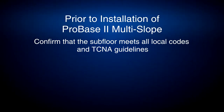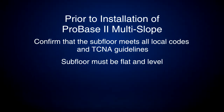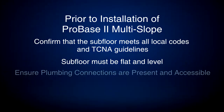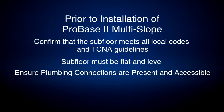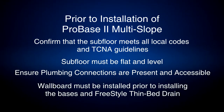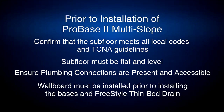To begin, confirm that the subfloor meets all local codes and TCNA guidelines. Subfloor must be flat and level. Ensure plumbing connections are present and able to be attached to the drain body during the installation process. Wallboard must be installed prior to installing the bases and freestyle thin bed drain body.